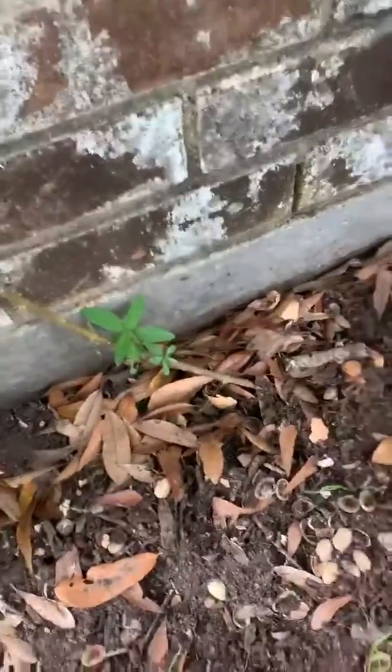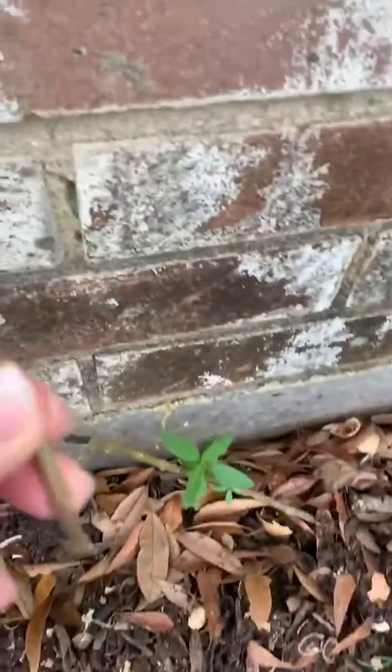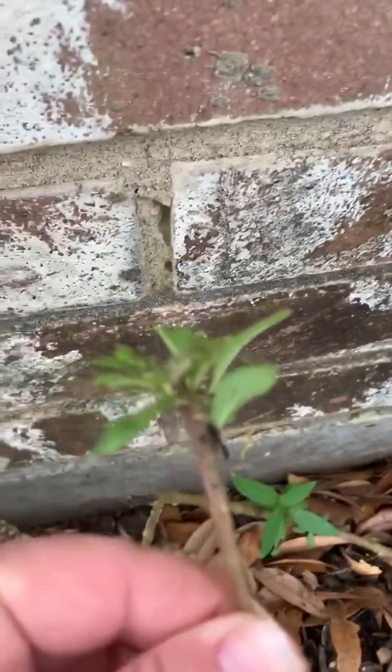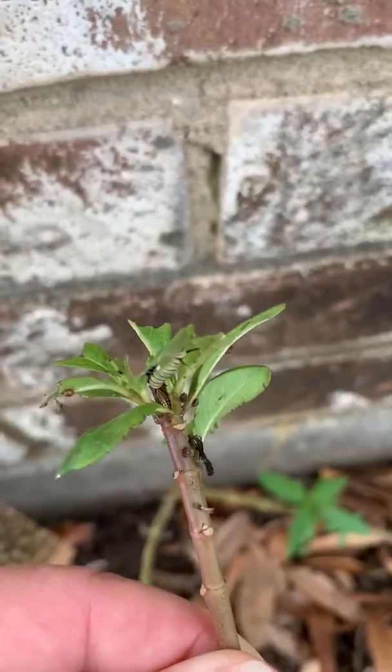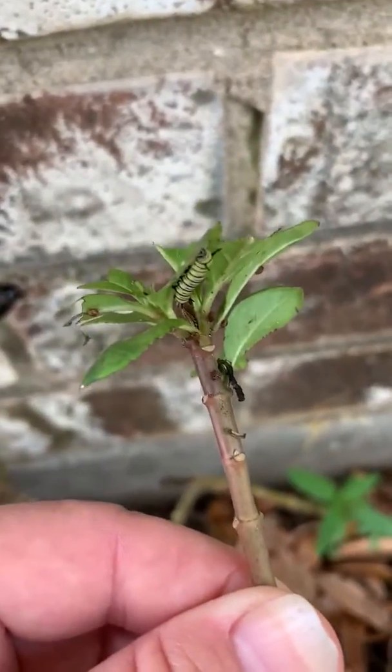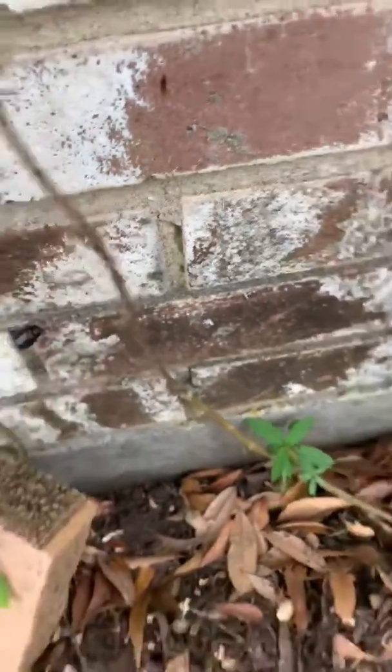Hey guys, I hope everyone is well. I just wanted to share with you some monarch caterpillars that I found growing on my milkweed. They're at different stages — this one's really pretty small. Disregard my dog barking, he's a little bit of a freak.